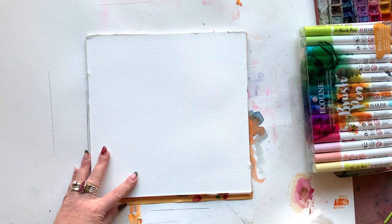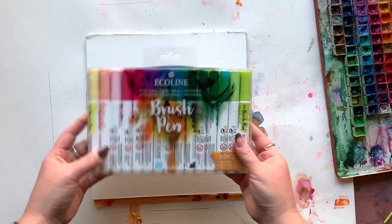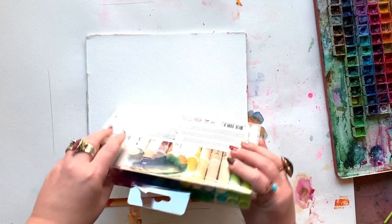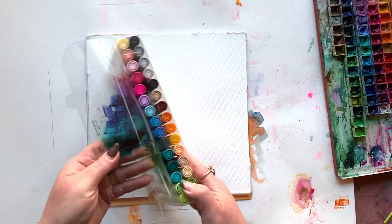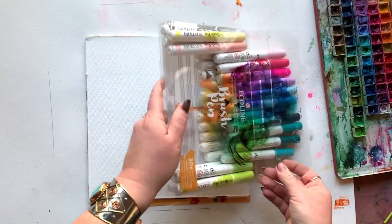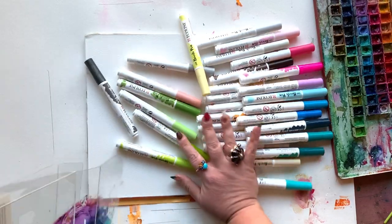Here we go. It wouldn't be a bad idea for you to go and watch that video first — get yourself acquainted with the supplies and all the things — and then come on back, or just stick with me. So we're using that Ecoline watercolor brush pens.